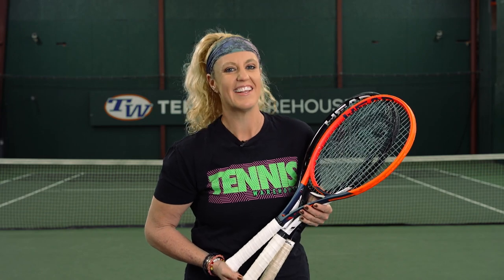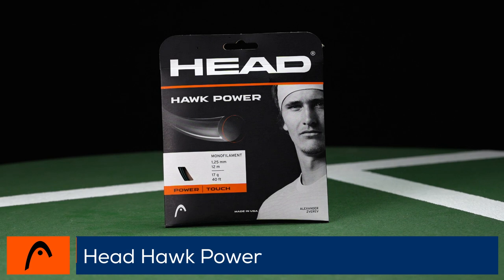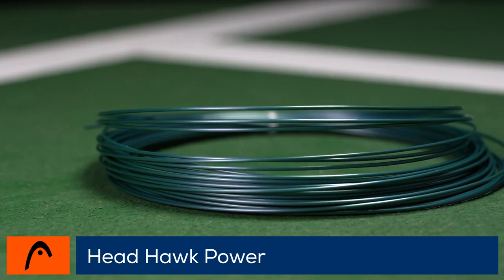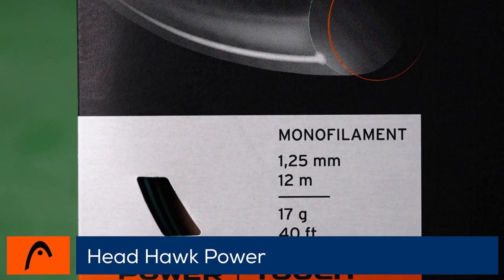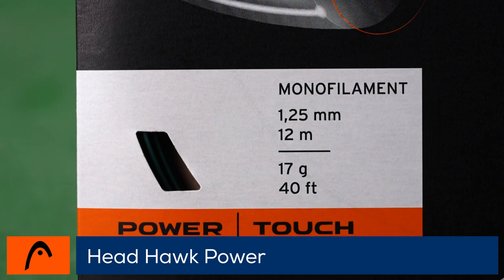Introducing Head's first ever made-in-the-USA co-polyester string, this is Head Hawk Power. Head launches a string into the co-poly market that offers a softer hitting experience without sacrificing control. In addition to offering more comfort and power than a traditional polyester monofilament, Hawk Power will give you enough spin to target the lines.